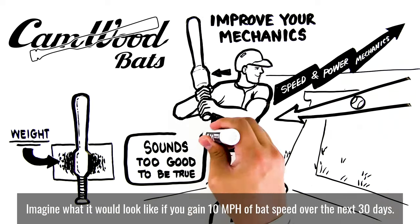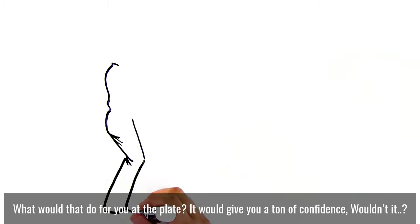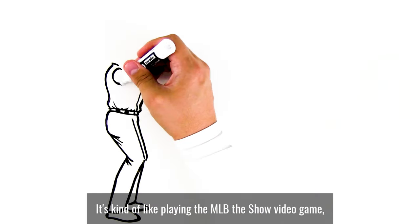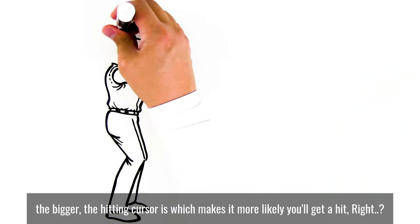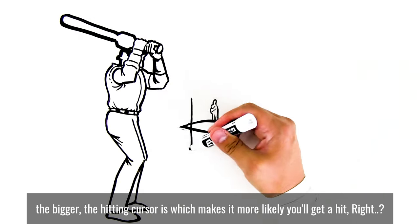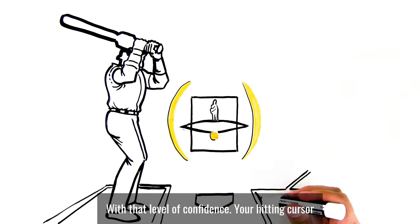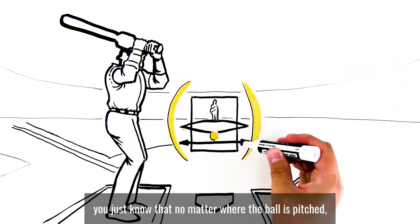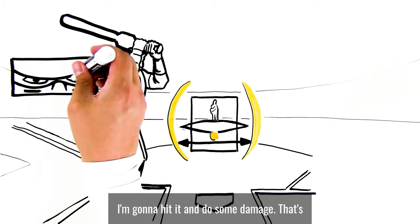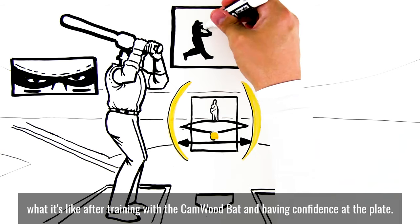Sounds too good to be true, doesn't it? Imagine gaining 10 miles per hour of bat speed over the next 30 days — what would that do for you at the plate? It would give you a ton of confidence. It's kind of like playing the MLB The Show video game. The better the hitter, the more confidence he has at the plate, the bigger the hitting cursor is, which makes it more likely you'll get a hit. Now imagine standing at the plate in the real world with that level of confidence. Your hitting cursor is the size of the strike zone — you just know that no matter where the ball is pitched, you're going to hit it and do some damage. That's what it's like after training with the Camwood bat and having confidence at the plate.